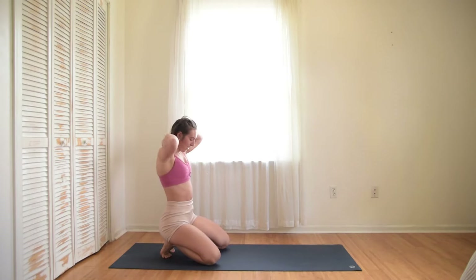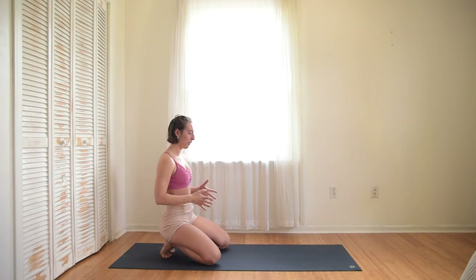Breathe. When you breathe, let your belly come outwards — don't try to hold your abs in. Let that energy flow through your core and support all the work that we're doing.